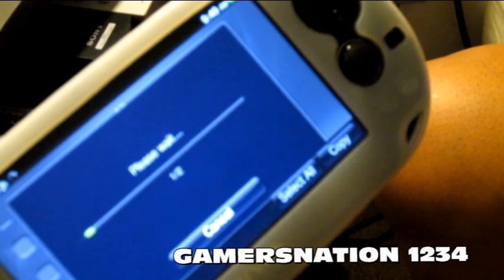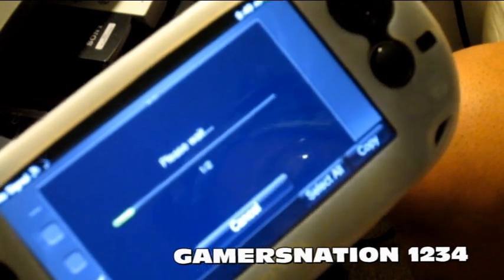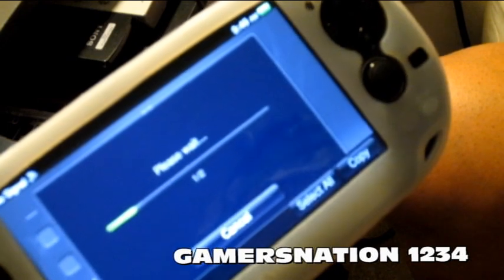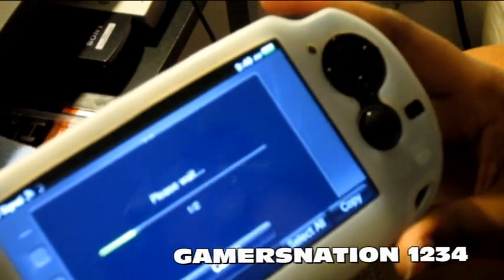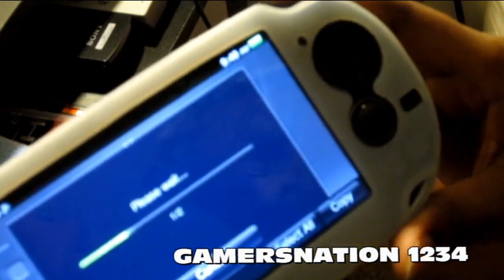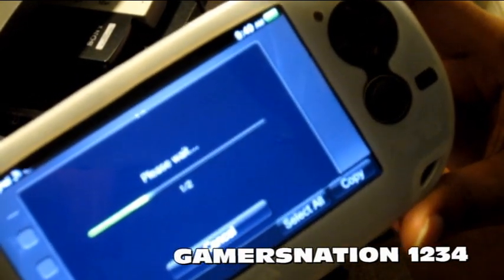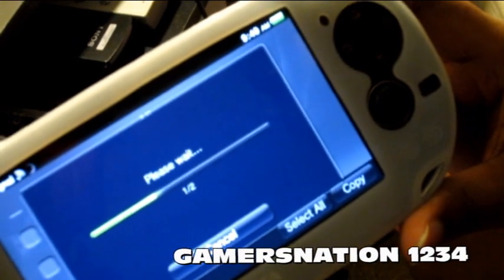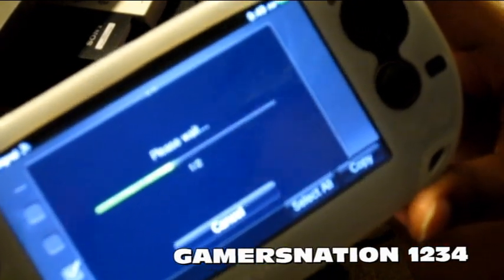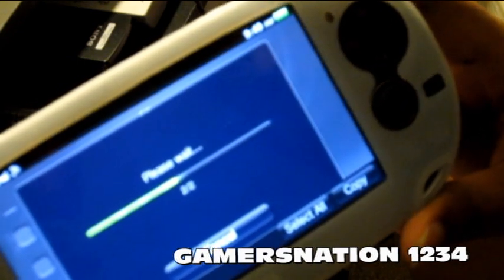Hopefully I can get this done before my battery dies. I have a backup battery but I can't take it out just yet. It is copying — this is in real time, guys, and it's running off my Wi-Fi, so you'll be able to tell how long it takes a movie to copy over from your computer to your PlayStation Vita. If it shuts off I'll just change the battery out quickly and then resume the video.